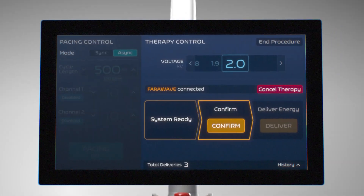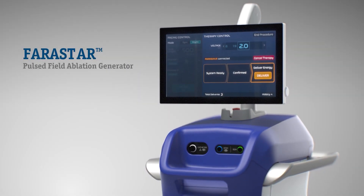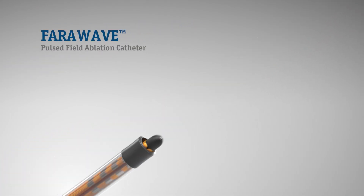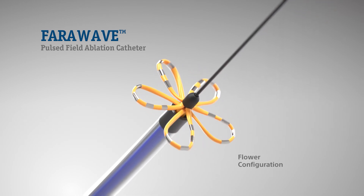Built from the ground up, the Farapulse PFA system is comprised of the Farastar Bipolar and Biphasic Waveform Generator, Faradrive Steerable Sheath, and Farawave Over-the-Wire PFA Catheter with adaptable distal shapes to treat a range of pulmonary vein anatomies.